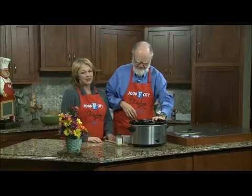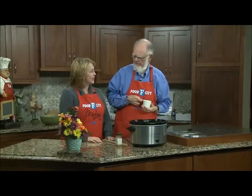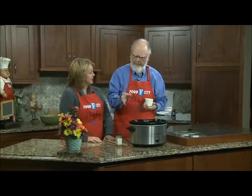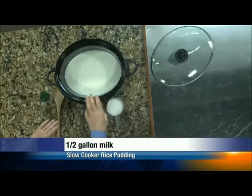Dan, do you like rice pudding? I love rice pudding. You know, my mama made rice pudding when I was a little kid and I didn't like it. Well, my mother never made it. And so I don't make it that way. We're going to do it in the slow cooker. Well, anything in the slow cooker is okay with me. Me too.